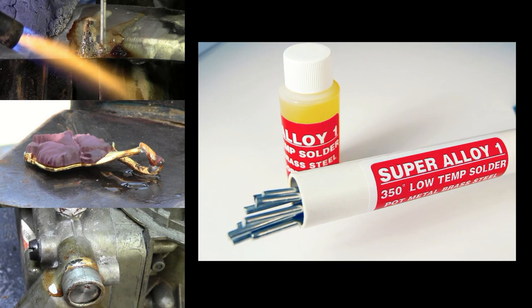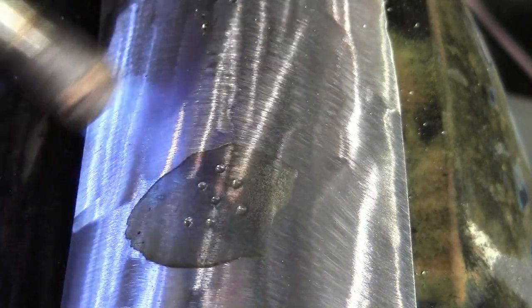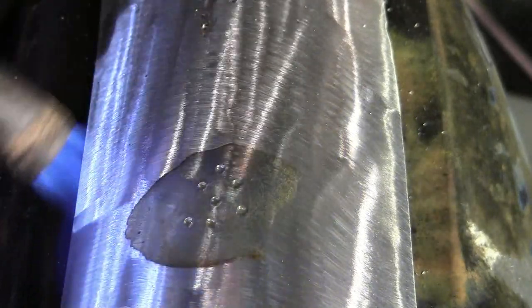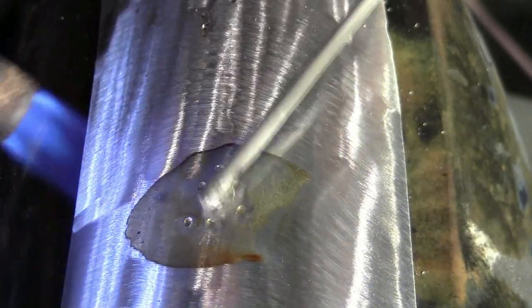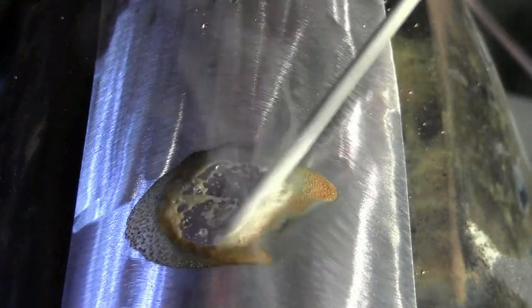Our Super Alloy One melts at only 350 degrees — that's half the melting temperature of pot metal. It's very simple to use. Just dip your rod into the flux and paint the flux on your parent metal and heat. When the flux turns brown, you're ready to add the rod. And that's it.